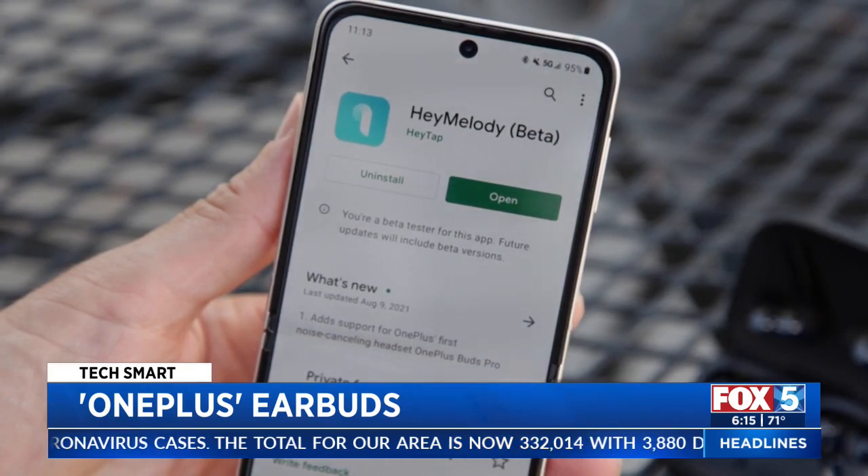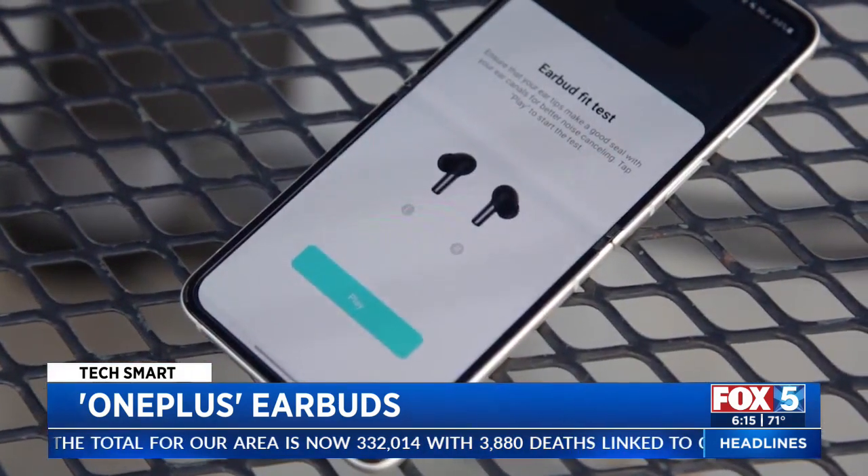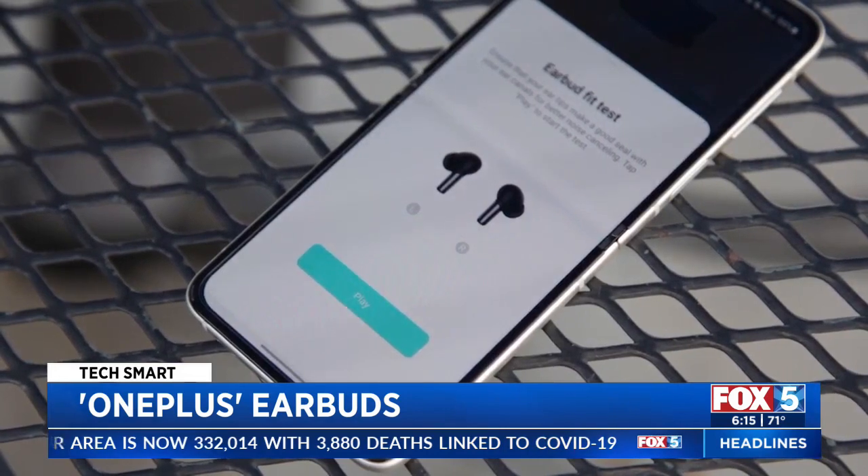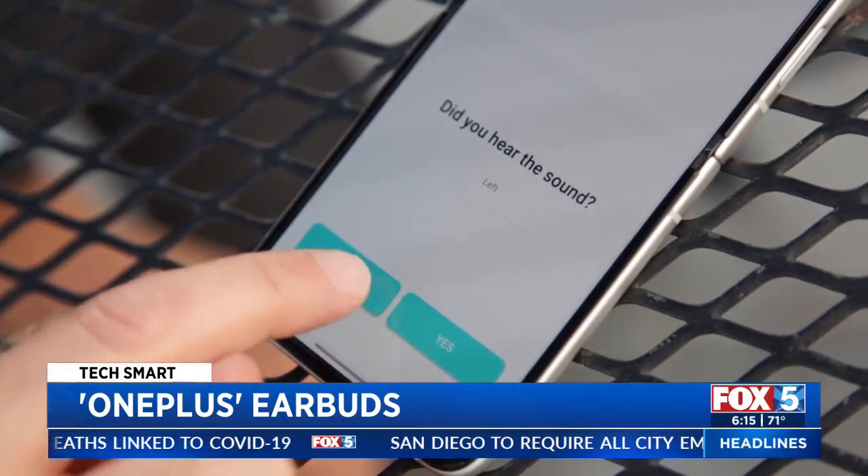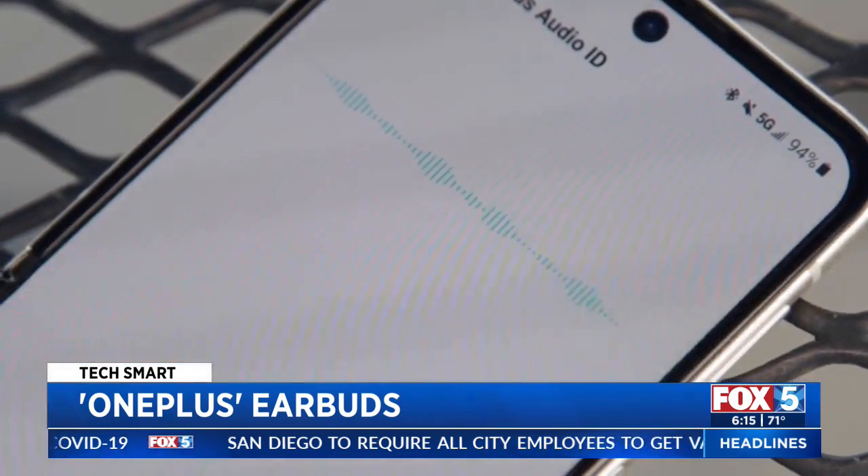To really make these earbuds your own, use the OnePlus Hey Melody app. In it are several tools — one is a test to make sure your earbuds fit right, and another plays various frequencies to help customize audio levels for your specific hearing.